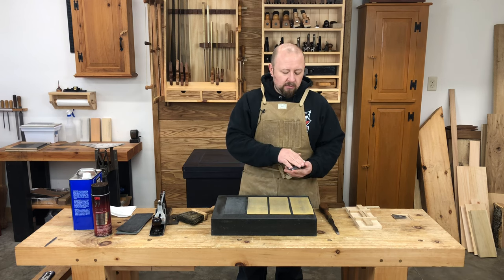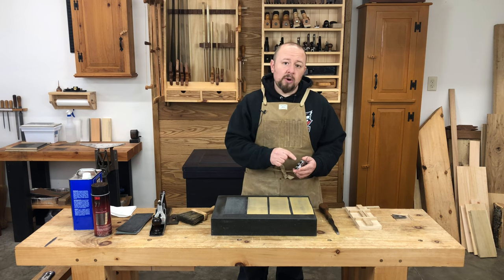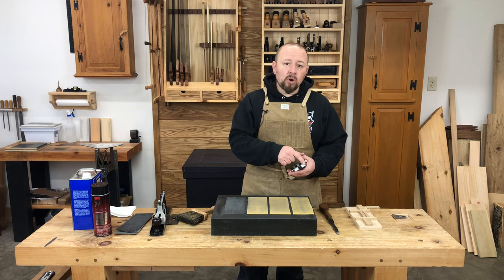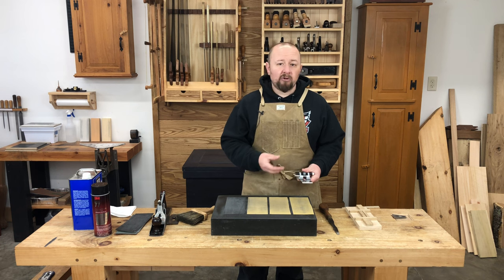The reason we went with 25 degrees for the primary bevel is to get that bevel established and get the steel out of the way. Now we're going to increase that bevel angle to 30 degrees and hone that edge to a mirror polish just like we did on the back. However, we're not going to have to hone and polish the entire bevel — only the very edge of it. That's the benefit of going up to 30 degrees: we're going to create a secondary bevel, or a micro bevel.